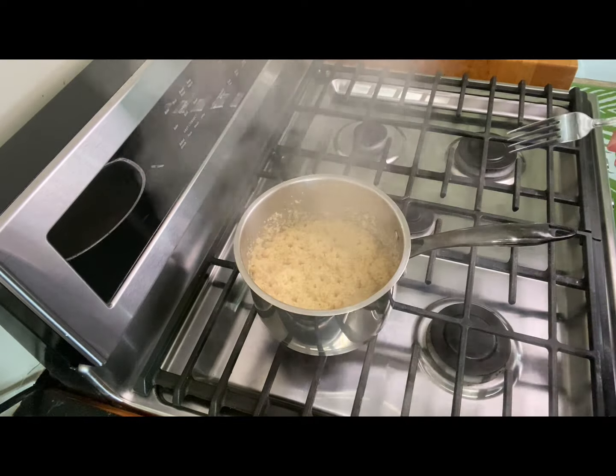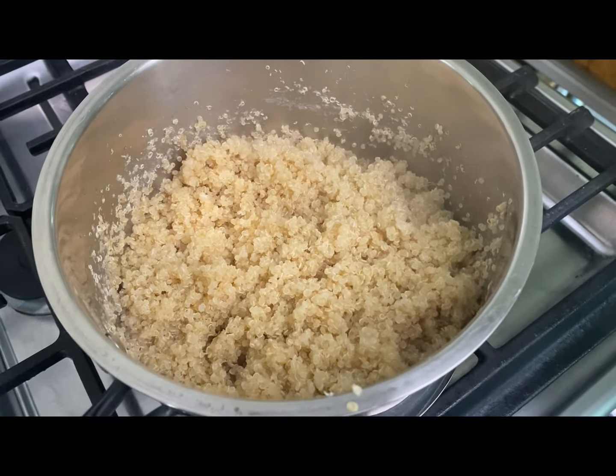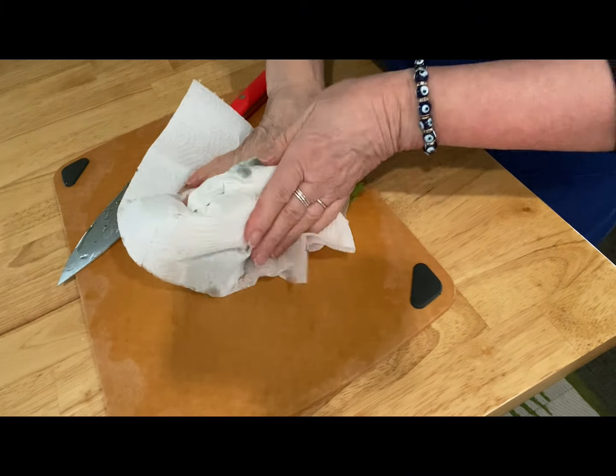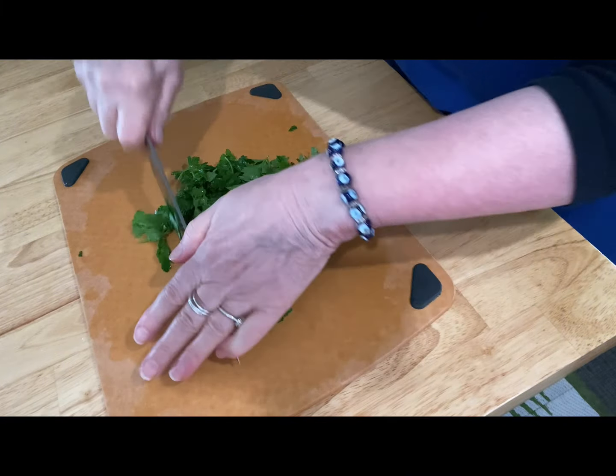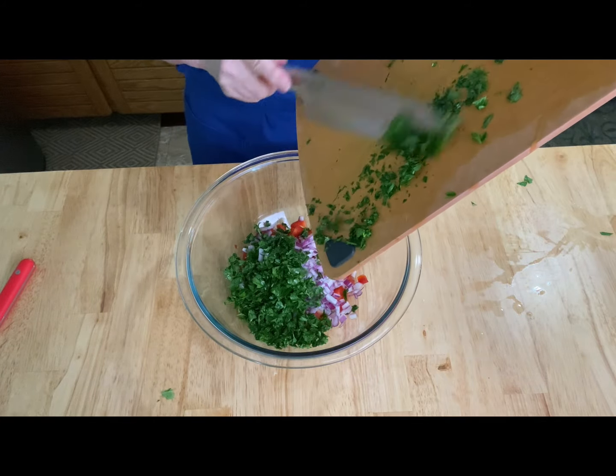The quinoa is finished. I'm going to fluff it up with a fork and let it cool down. Finely mince whatever herb you're going to use and then place it right in the bowl with all the other ingredients.